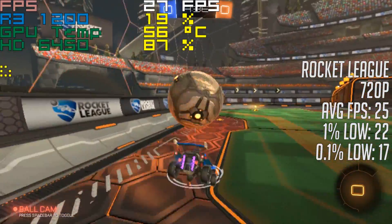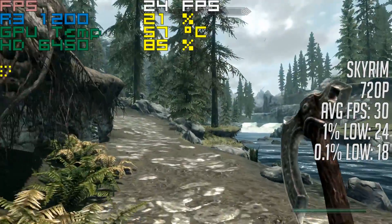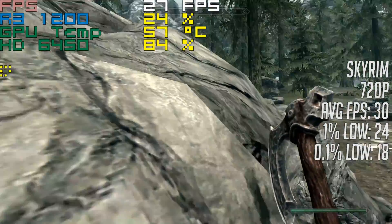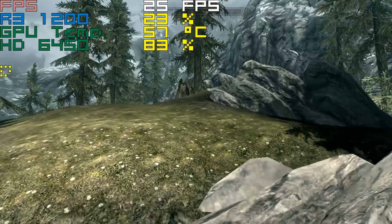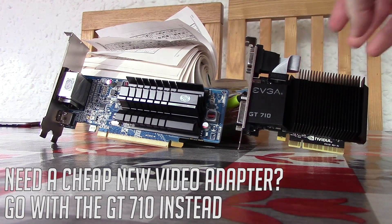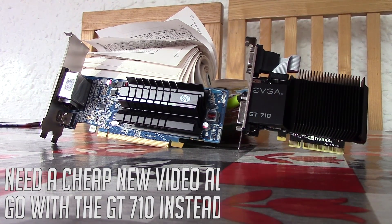And even though it's obvious that you do get much better value for money when shopping used, I thought it would be interesting to take a look at what you can expect from some of the cheapest low-end but new offerings available to you. So as always, thank you for watching. I am sorry for the lack of videos recently, but all will be explained very soon. If you enjoyed this, leave a like; if you didn't, leave a dislike. Subscribe to the channel if you haven't done so already, and hopefully I'll see all of you in the next one.